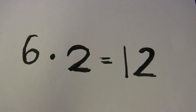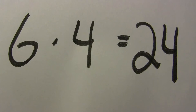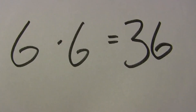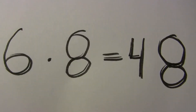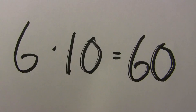6 x 2 is 12, 6 x 3 is 18, 6 x 4 is 24, 6 x 5 is 30, 6 x 6 is 36, 6 x 7 is 42, 6 x 8 is 48, 6 x 9 is 54, 6 x 10 is 60.